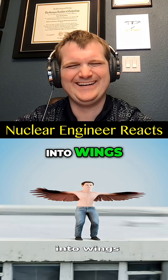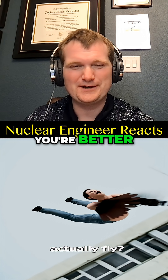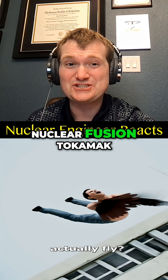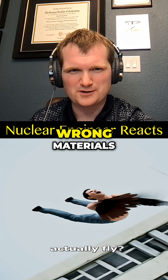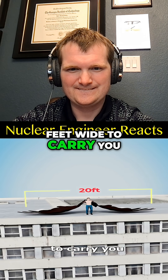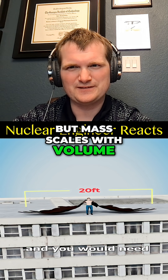If your arms turned into wings, could you actually fly? They would need to be at least 20 feet wide to carry you. Lift scales with area, but mass scales with volume.